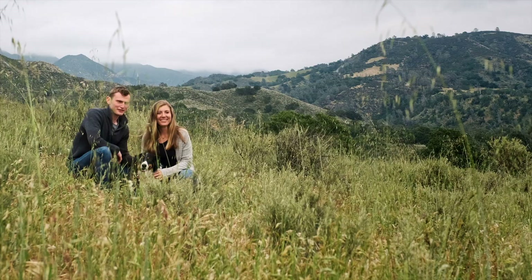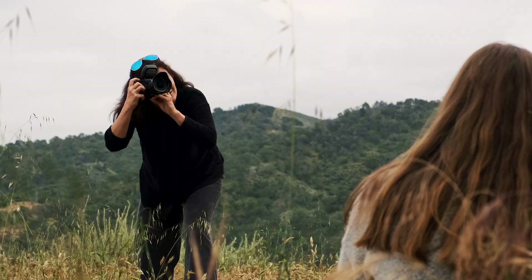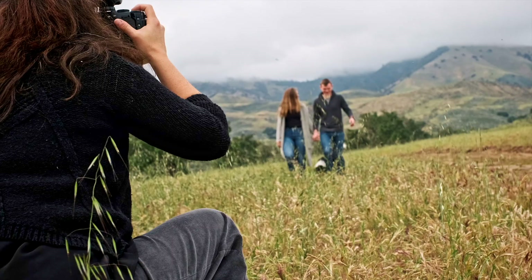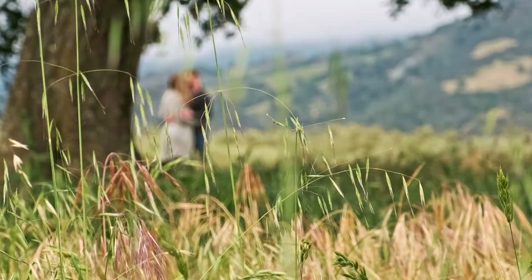I was photographing a session for a couple that met in college and they moved out to California together last year. I wanted to incorporate their personalities into the image. They're both really fun-loving, adventurous people.